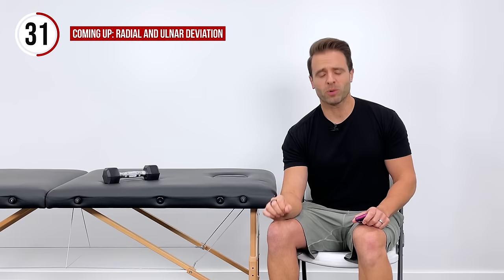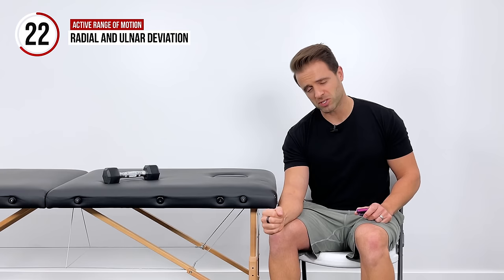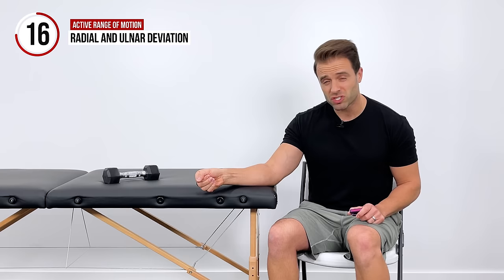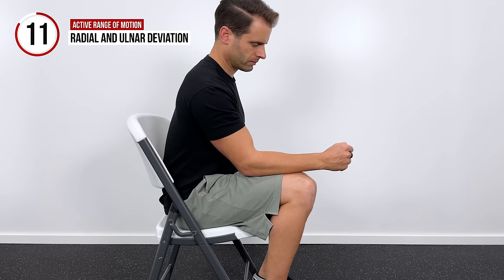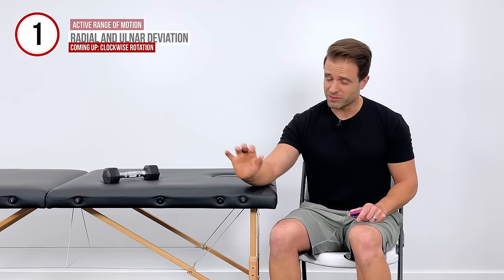Then we're going to put the thumb up and get into motions we call ulnar and radial deviation. My thumb is up — I'm just pulling down towards my pinky and pushing up towards my thumb as much as I can. I'm basically just trying to improve and work on motion, get it warmed up in preparation for some of the other things we're going to do. So we started with flexion and extension, and this is radial and ulnar deviation.